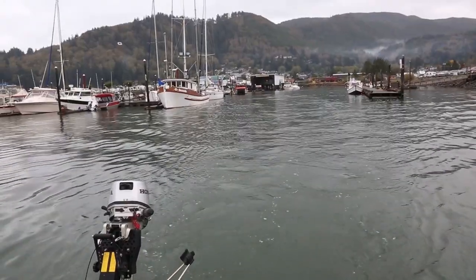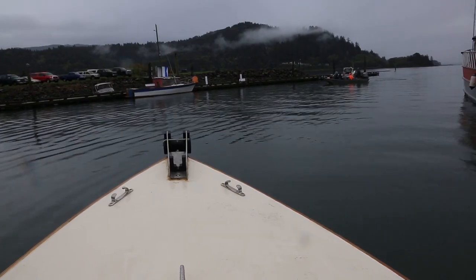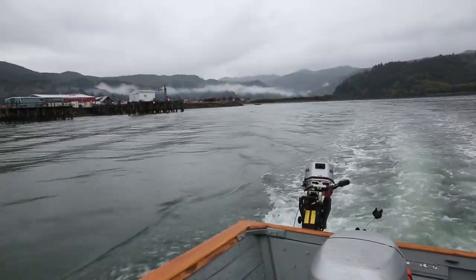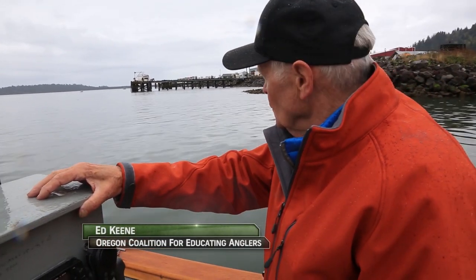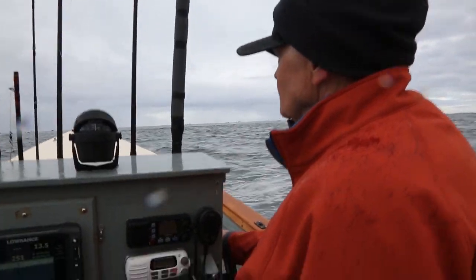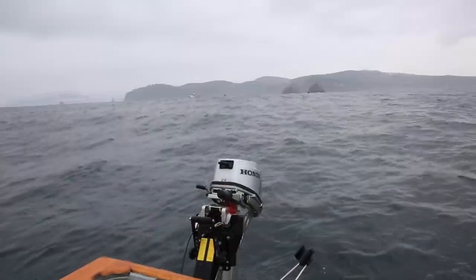I'll be there and I hope to see you there. If you can't make the show, just visit the website and you can learn how to get your own release device. Now let's go to Garibaldi Marina with Ed Keen to learn how to use these critically important tools for helping to preserve our rockfish populations. We're heading out of Garibaldi Marina, passing through Tillamook Bay and then going into the ocean outside of what is known as the jaws.